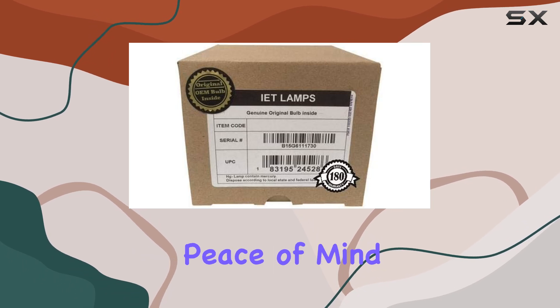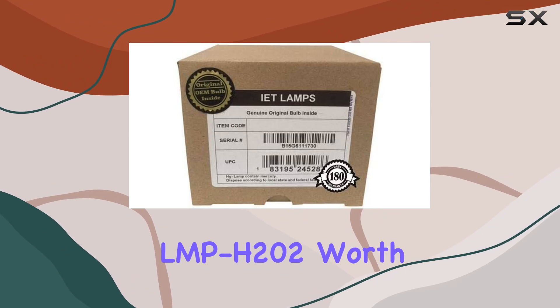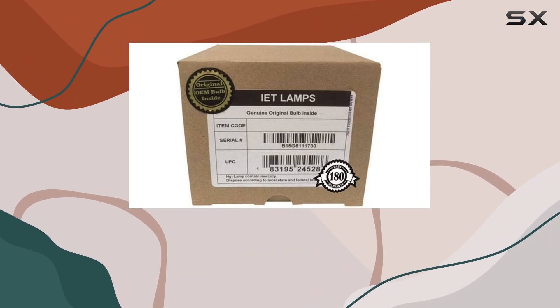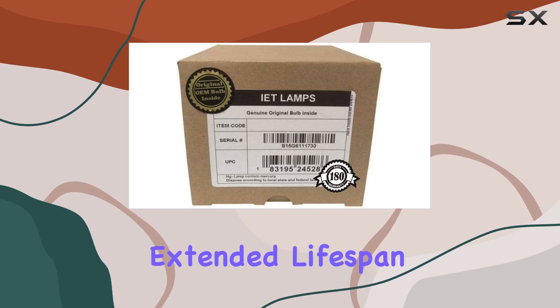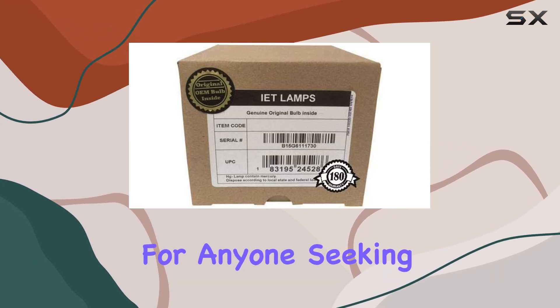The package includes a solid warranty: 180 days of coverage and a 30-day money-back guarantee, providing peace of mind in case of any unforeseen issues. Is the IET Lamps LMP-H202 worth it? With its OEM quality, extended lifespan, and robust warranty, it's certainly a contender for anyone seeking the best performance.